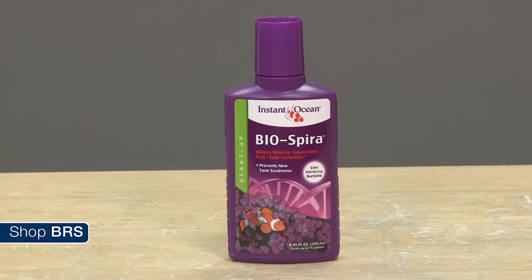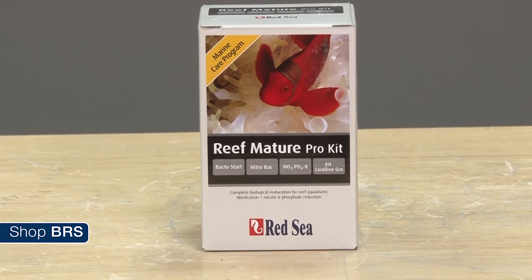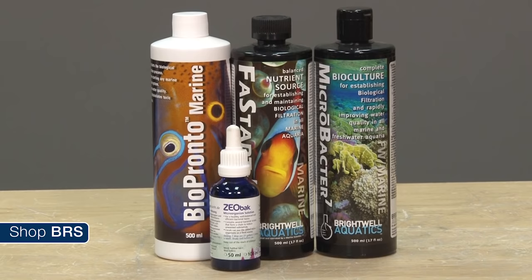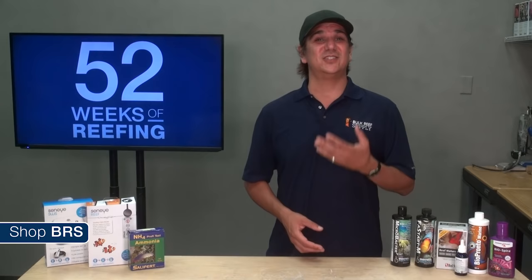There are also a ton of bacteria additives out there. Biospira is one the team here at BRS uses frequently with new tanks and dry rock. Red Sea has a cool kit with bacteria, some bacteria food, and other additives to get a tank off to a good start. Two Little Fishies, Brightwell, and KZ also have some bacteria options for cycling a tank.